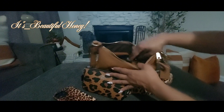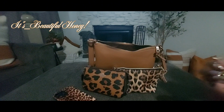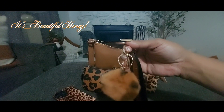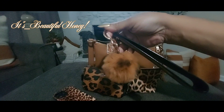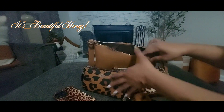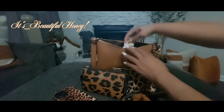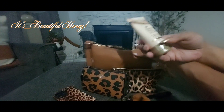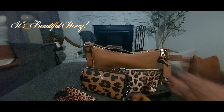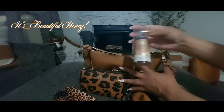I also have my Victoria's Secret key wristlet. I don't have my keys on here at the moment but I will place them on. I attached a little pom-pom to it — I thought it was cute and it goes great with the theme of the bag. Tucked in the corner I have my warm vanilla sugar body cream from Bath and Body Works, and I have the body mist as well.